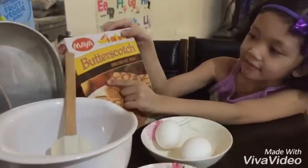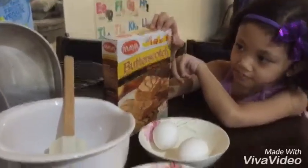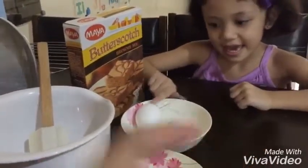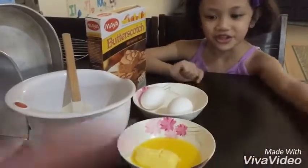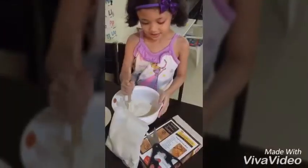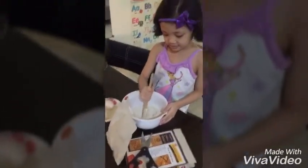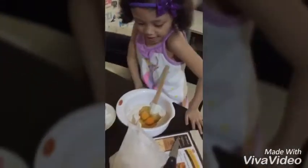You need the butterscotch mix. What's this? Eggs and butter. Okay, then we'll put the eggs. What's that? Eggs. How many? Two.